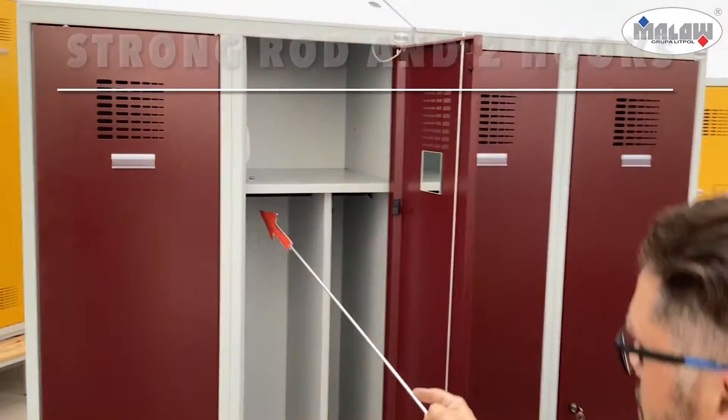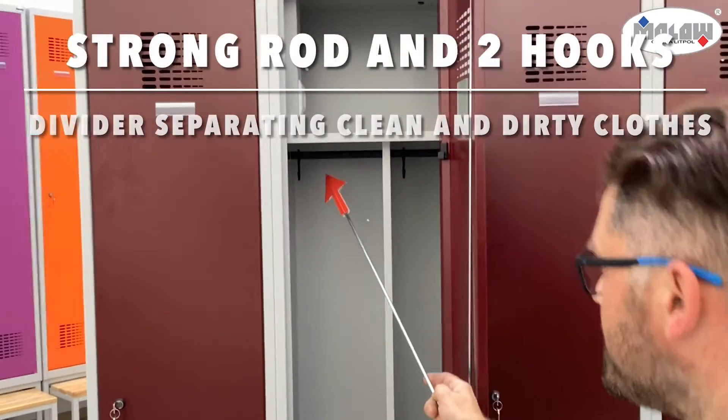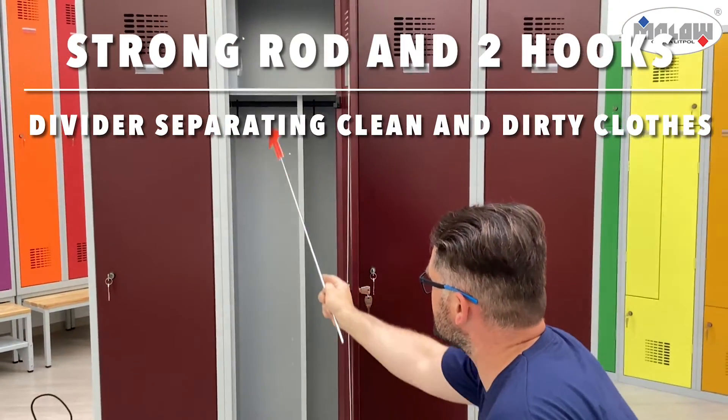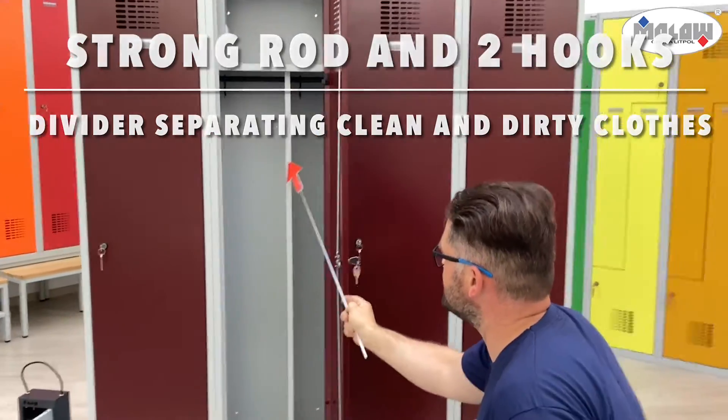On each door you can find a plastic name tag. Inside you can find a solid rod, two plastic hooks, and a divider which will help you to separate clean and dirty clothes.